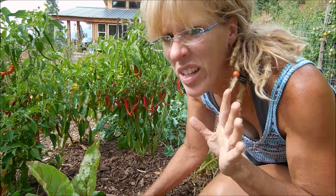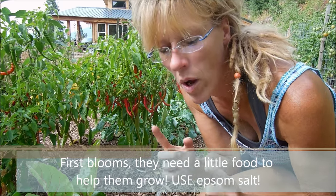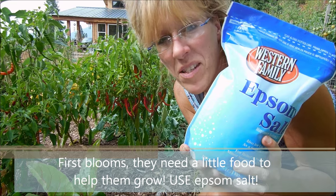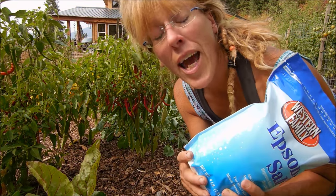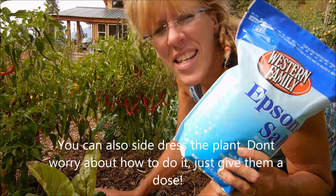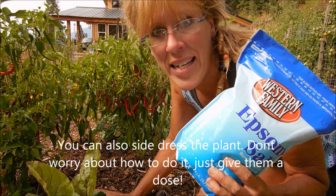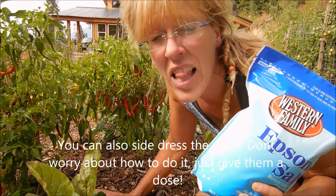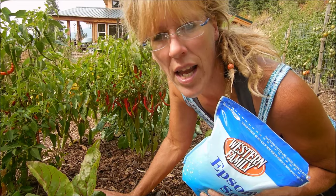Another secret tip: when you get first blooms on your pepper plants and they just start taking off, we get out the Epsom salt, add a tablespoon to a gallon of water, and water our plants with this. This is pure, beautiful, unadulterated magnesium, and the pepper plants love it. It just makes them look so green and so healthy — it gives them that pop.